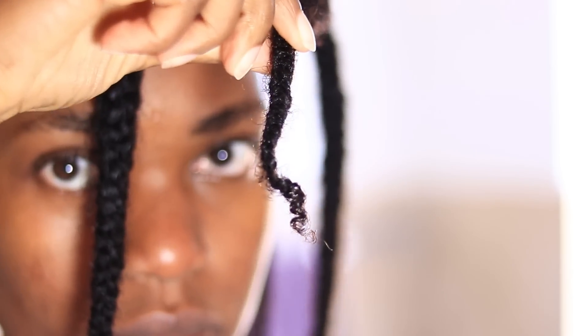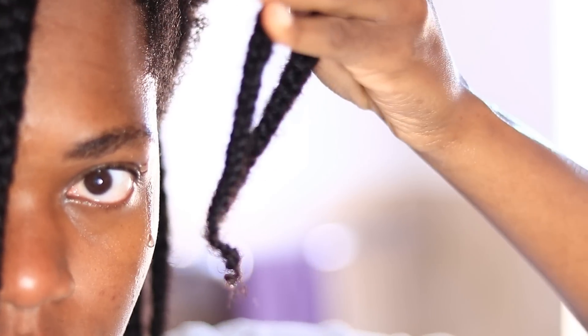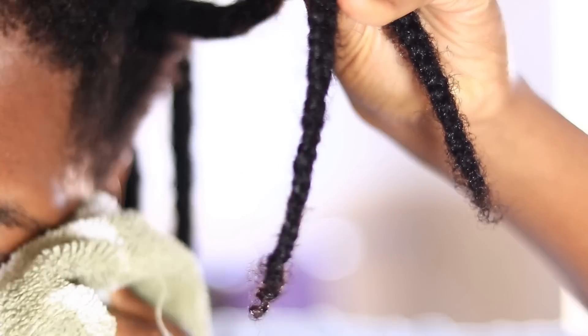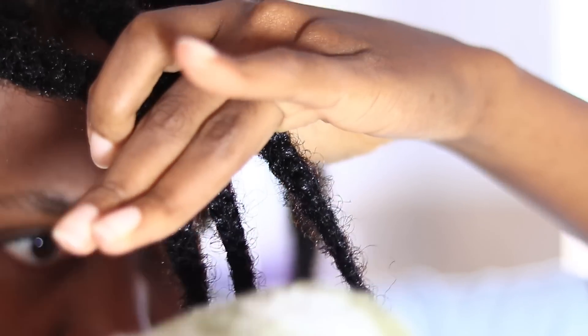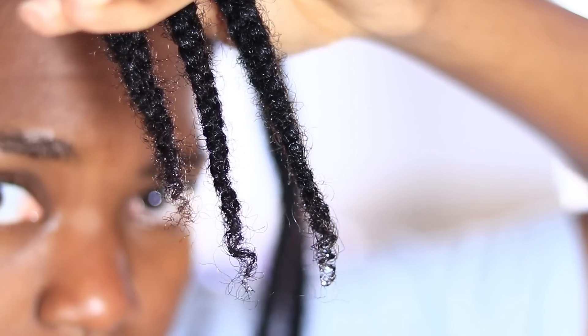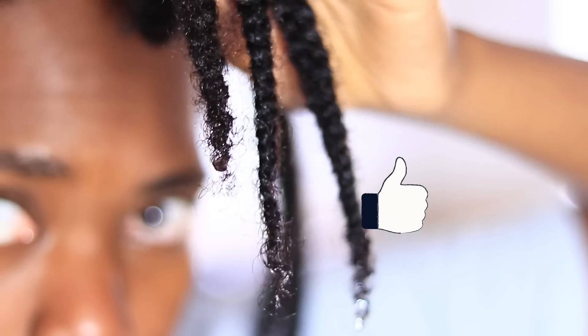After rinsing out the conditioner I showed the final result, and I'm actually quite happy with my purchase of the Maui products. As you can see, my hair is curling up at the ends, which means it's quite conditioned and moisturized. I'm happy about that because I could also feel that my hair was well conditioned.